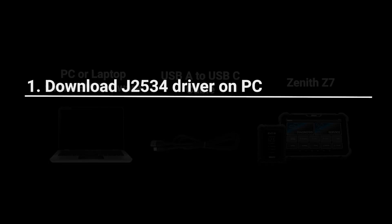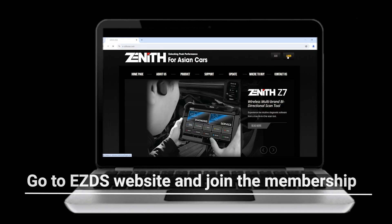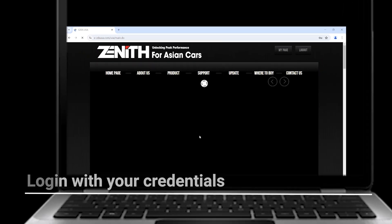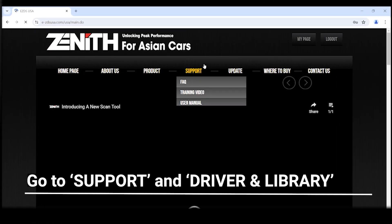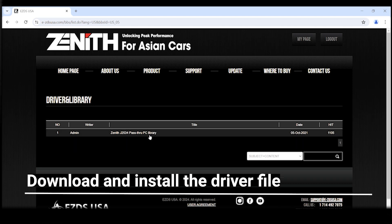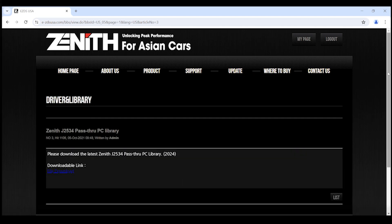Next, download the J2534 driver from your PC or laptop. Head over to the EasyDS USA website and create an account by selecting join. If you already have an account, just simply select login and enter your credentials. Next, go to support and select driver and library, then click on download and install the driver file.